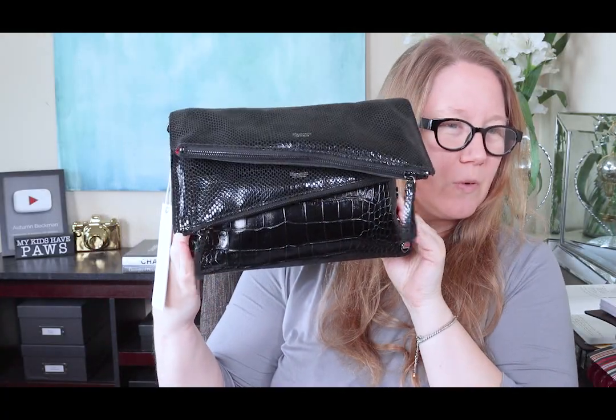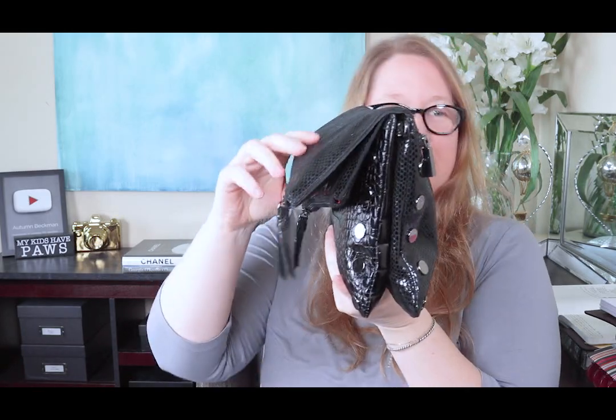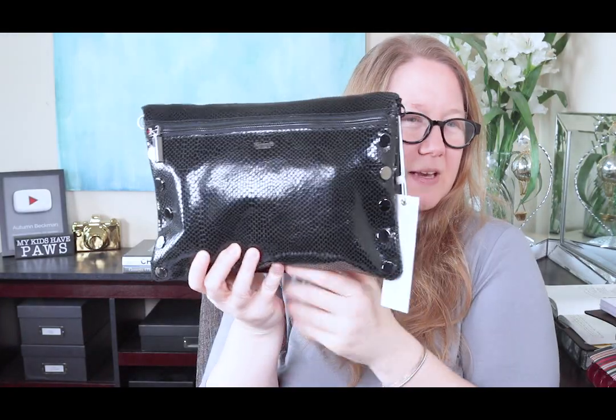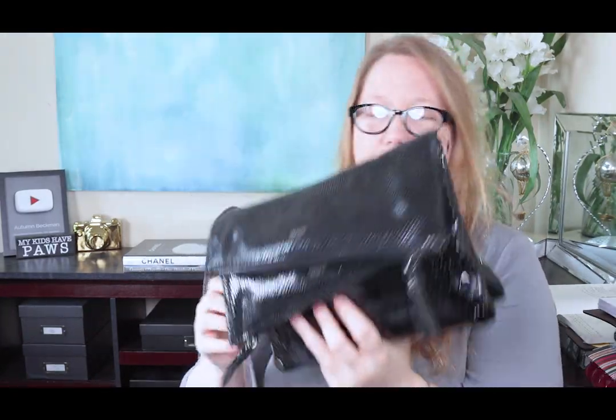So you remember how flat it was before? Here it is now with things in it — from the front, from the side. It's quite bulky, and that sticks out a bit, which is exactly what I expected to happen. Here is the back, the other side — bulky, bulky — and the front again. Here's the base. It's pretty heavy with all my stuff in it, but that's to be expected.